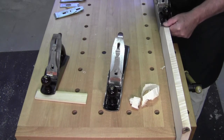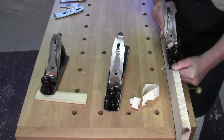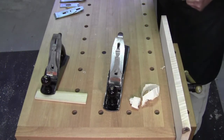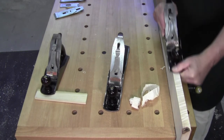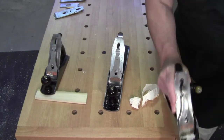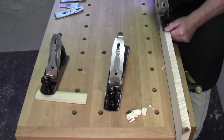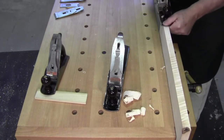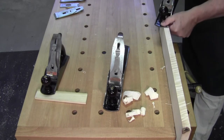You take the one with the tight chip breaker — you see it's all bunched up. It does get harder to push, but there's a nice shave. That means you're breaking the chips early and you're getting a nice tear-out free surface.